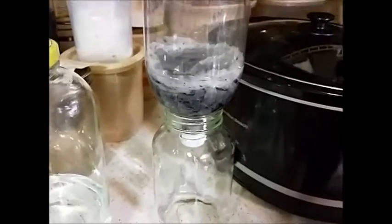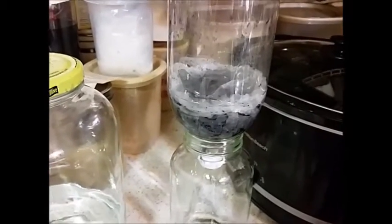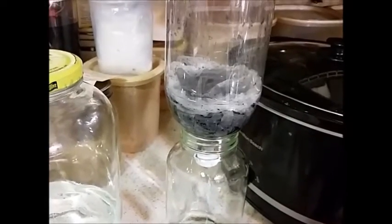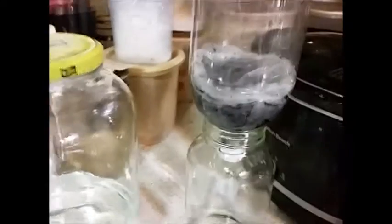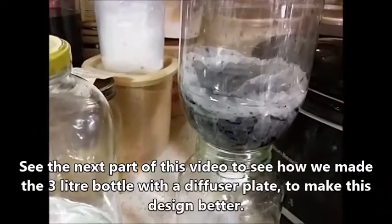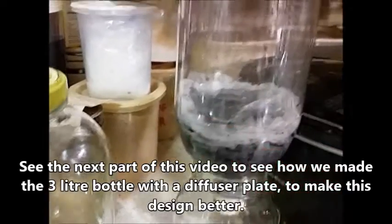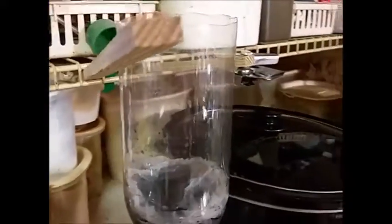We put the charcoal in two coffee filters, lowered it down in there, then took two coffee filters, inverted them upside down, put that on top of the charcoal and tucked it in around the edges. That does a really nice job. This will do about a quart, a little over a quart at a time. You can see there's a little bit in there now.